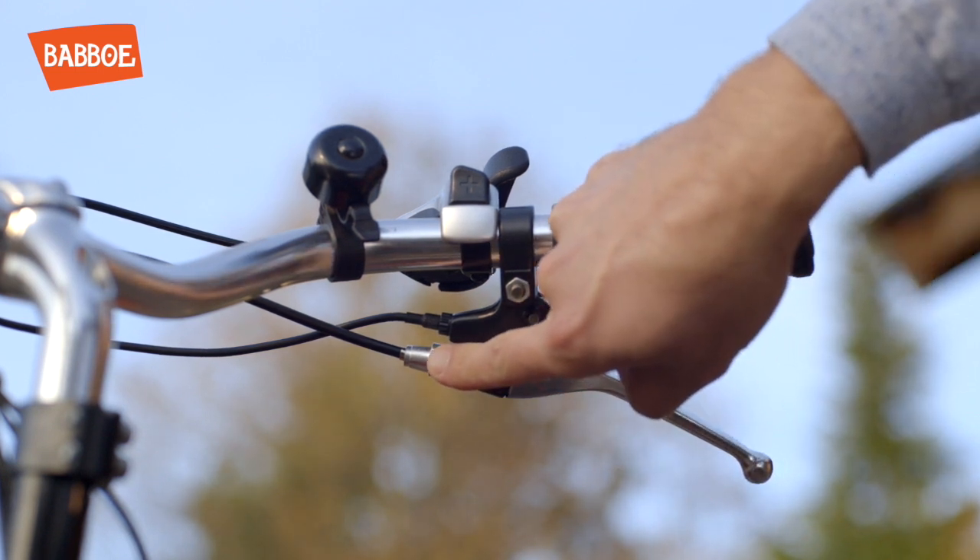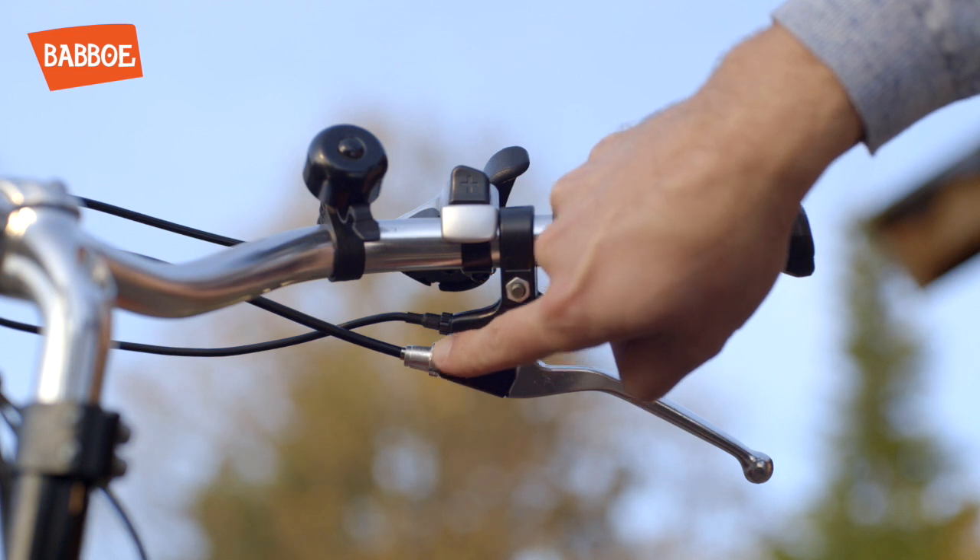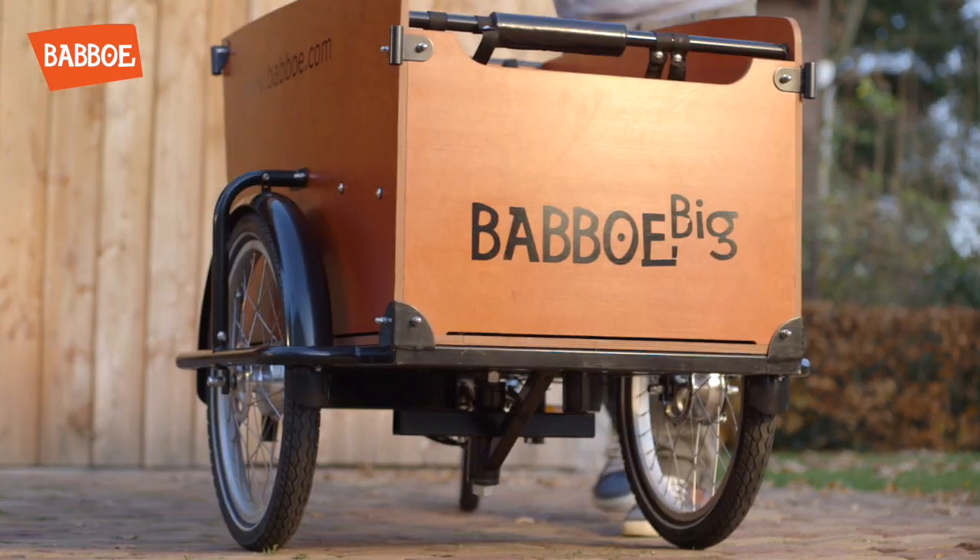Don't worry about the two adjusters near the handle. Ensure that both brakes are evenly adjusted.